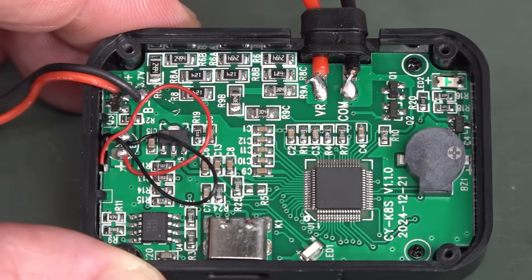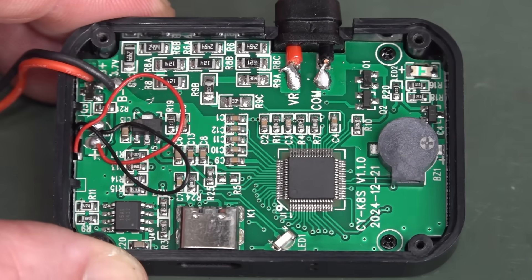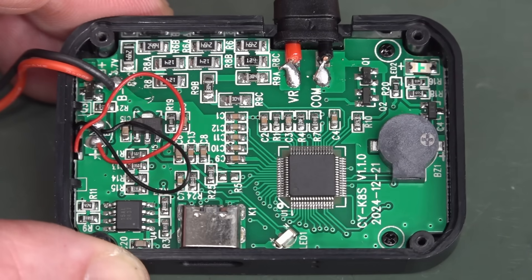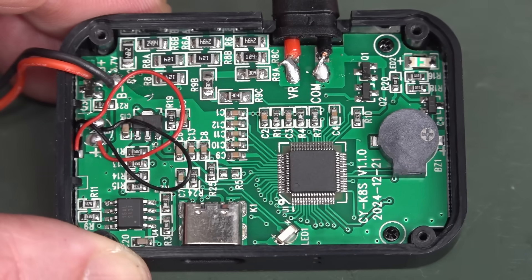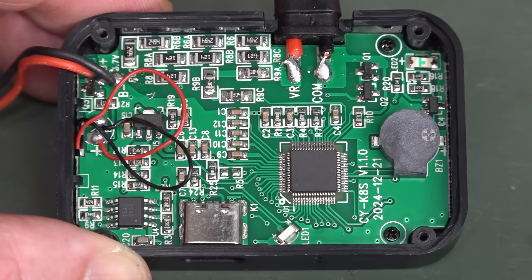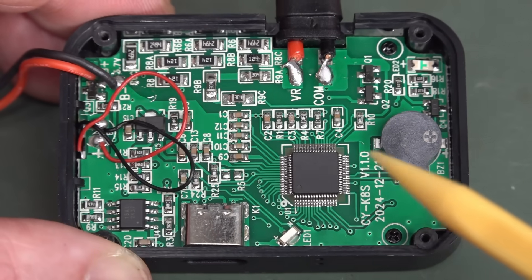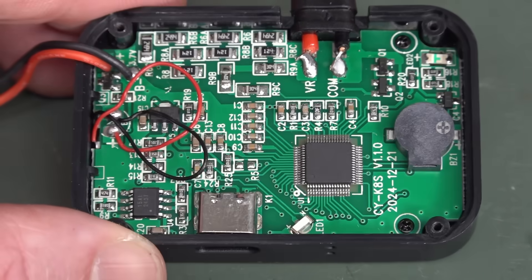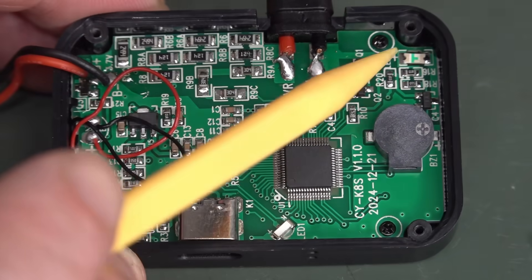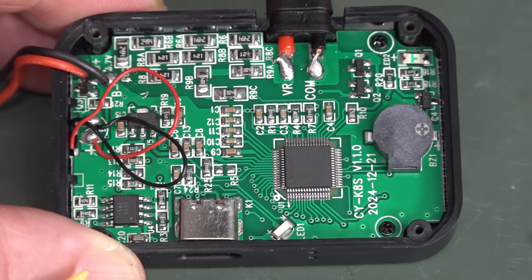We've just got our input. There's no proper CAT rating on this thing — it's a year, as we say here in Australia. There's no PTC protection on here at all, let alone MOVs or anything else. We might just have some diode clamp in there. Just got our reverse-mount LED up there that we saw on the front — that little piss-weak LED.